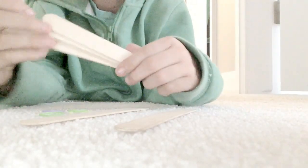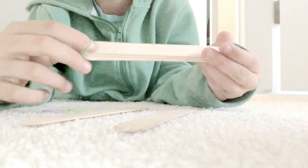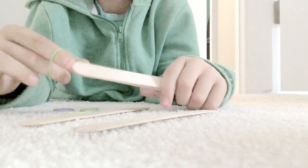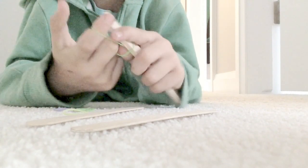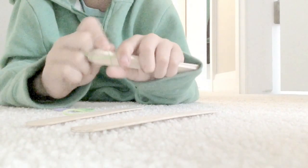Start off with three popsicle sticks. Stack them on top of each other. Make sure they're even. Now take one elastic band and simply wrap it three times — one, two, and three.